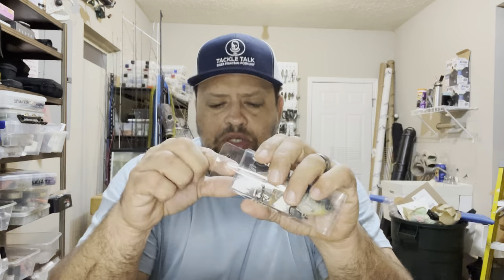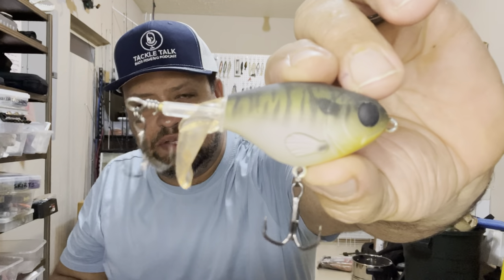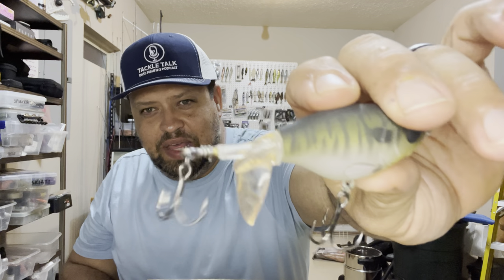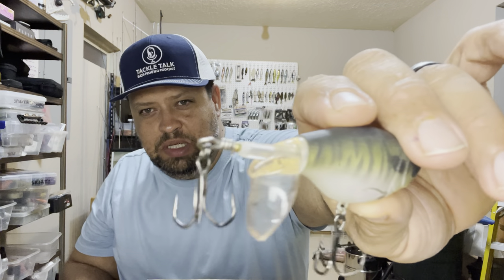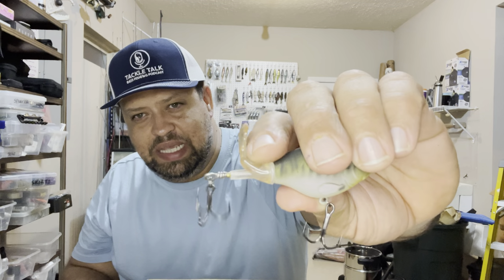Let's talk about Skinny Boy Lures — these are knockoff baits with custom paint jobs. We've got a Whopper Plopper in a matte bluegill finish. I absolutely love these matte finishes with no reflective coating — they just look way more natural. I love that little accent he gave to the plopper tail, it almost resembles the color of a real tail. This is the Whopper Plopper 75 size, which is perfect for smallmouth, but you've still got that big tail action like the 110.